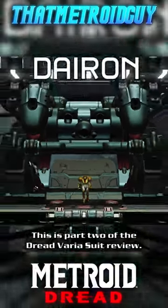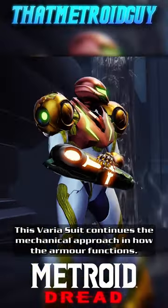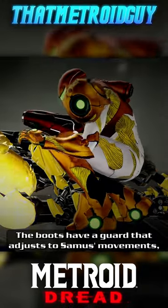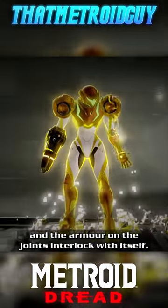This is part 2 of the Dread Varia Suit review. This Varia Suit continues the mechanical approach in how the armour functions. The boots have a guard that adjusts to Samus' movements, and the armour on the joints interlock with itself.